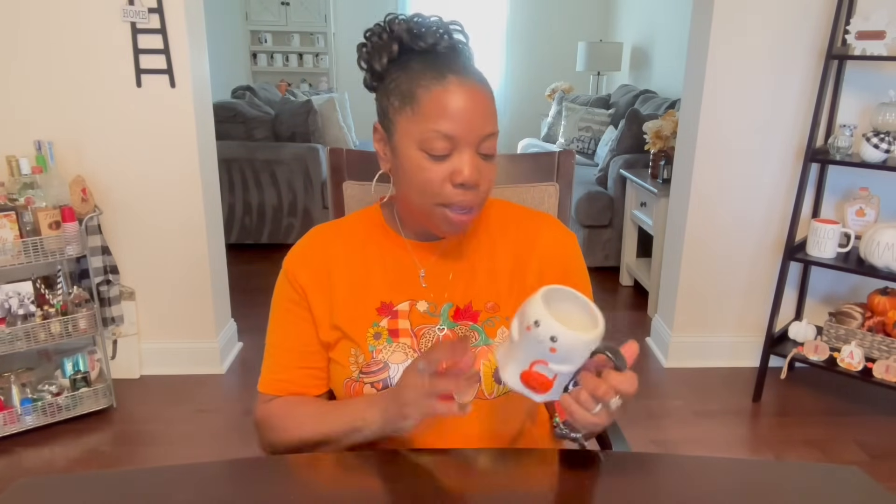Grab this cutie. Candy corn, ghost — candy corn is always my twist. Started getting into the ghost a little bit last year. This was cute, I wanted to grab this. I feel like I want to drink out of it. I feel like I wanted to make sure it wasn't any holes in it, and this was like a fake mug — $6.99 from HomeGoods. Maybe a ghost coffee bar or something. It's too much.